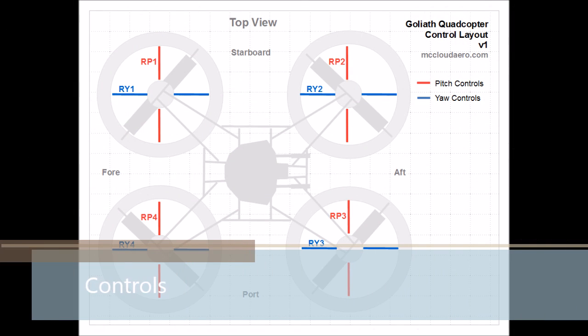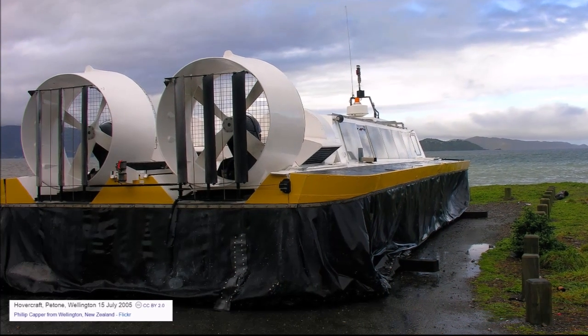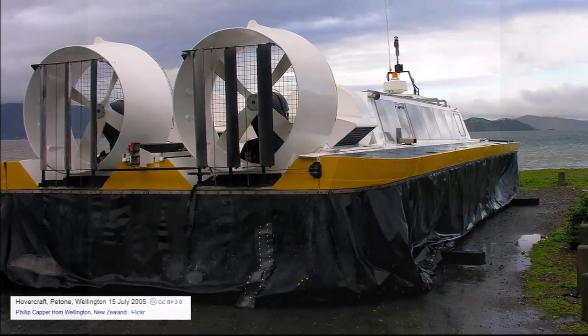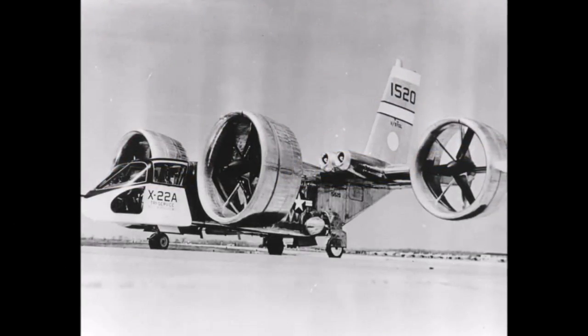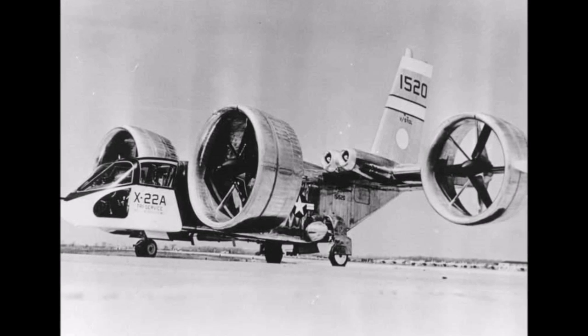Since all of the propellers rotate at the same speed, unlike traditional quadcopters, a different control method is needed for Goliath. Underneath each propeller will be two control vanes — one for pitch and one for yaw. These control vanes work by redirecting airflow, similar to rudder controls on hovercraft. These types of controls have been used previously on the X-22, an experimental vertical takeoff vehicle built in the 1960s.